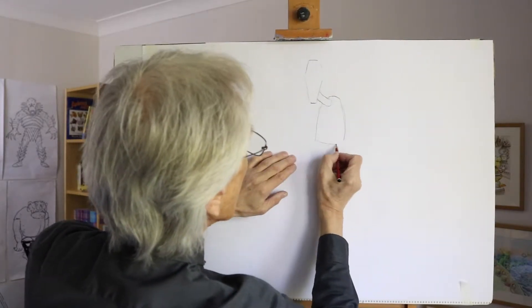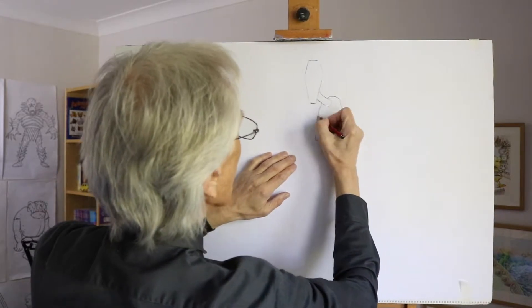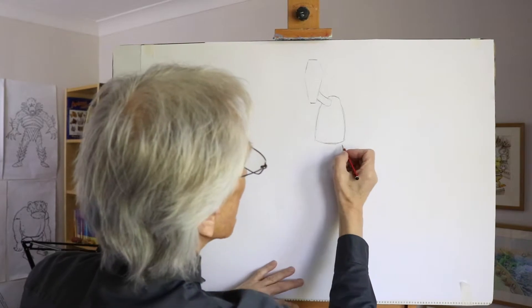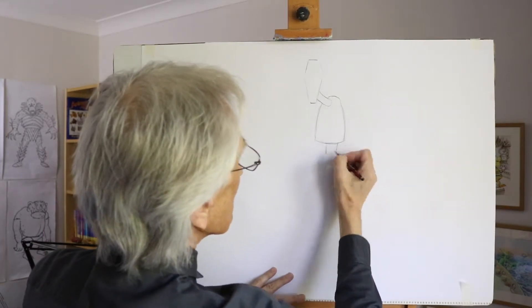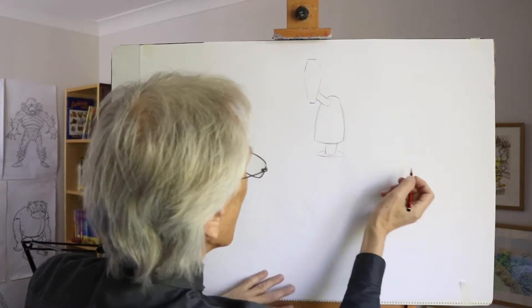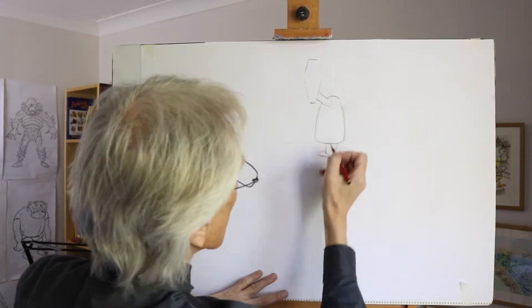The body is a bit like a vacuum cleaner shape. Then the middle section, which would be the waist section of the human, could be tubular like that, and then the hip area again could be like the bottom part of this shape here.